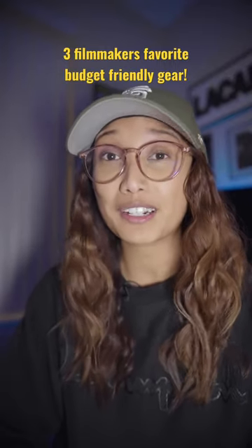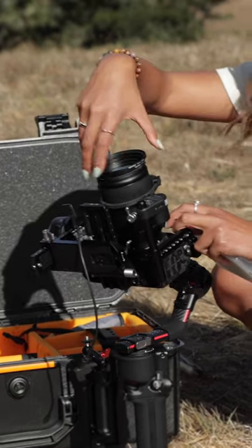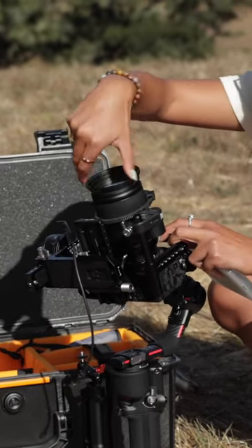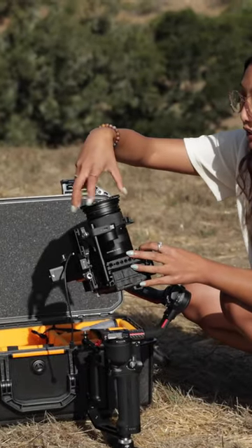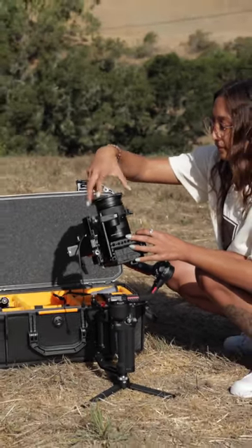Here are three of filmmakers' favorite accessories under $50: step up or step down rings. For example, two lenses might have 58mm thread sizes while the third lens might have a 49 or a 62. So instead of buying multiple filters, a step up or step down ring is a bang for your buck.